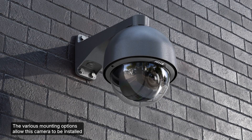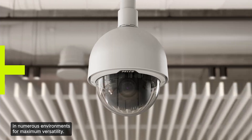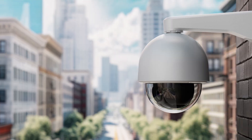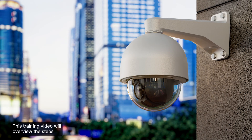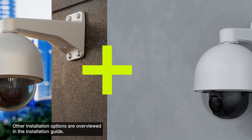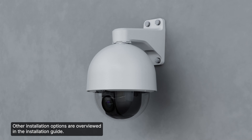The various mounting options allow this camera to be installed in numerous environments for maximum versatility. This training video will overview the steps to install the outdoor pendant wall mount option. Other installation options are overviewed in the installation guide.